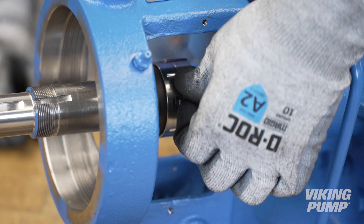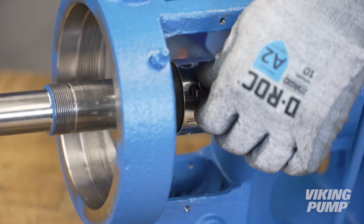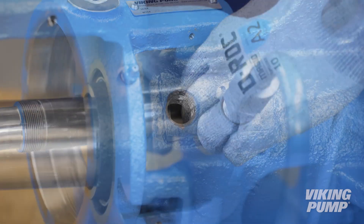Before reaching the bracket bore, remove the four seal clips to engage the seal. Finish installing the seal until the set screws line up with the seal access hole in the bracket.